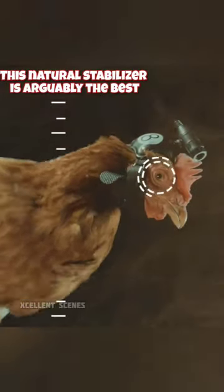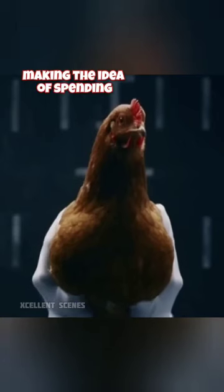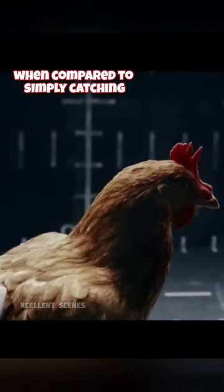This natural stabilizer is arguably the best anti-shake tool out there, making the idea of spending a significant amount of money on a stabilizer seem unnecessary when compared to simply catching a chicken.